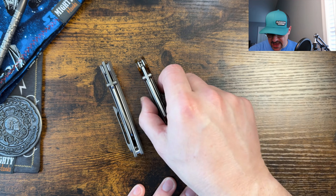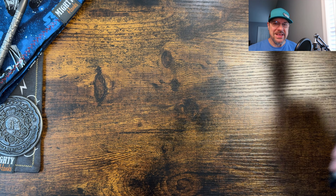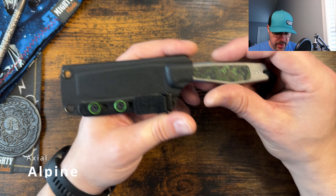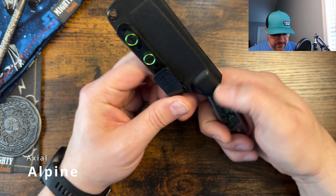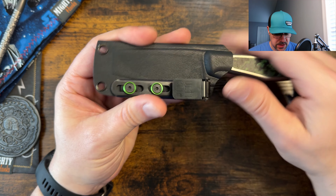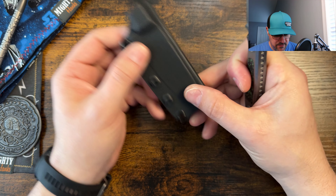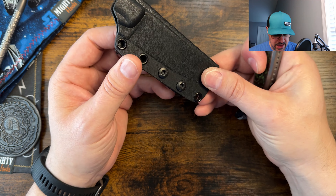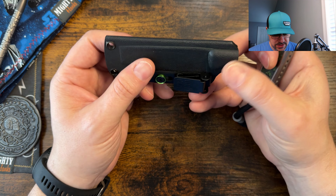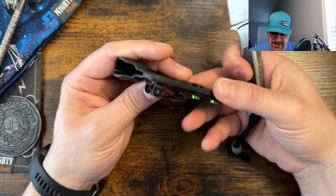I'm going to get the one I think you're probably going to be least interested in out of the way first, and that is the Axial Alpine. This one is a very interesting one — you got a nice fold-over style kydex sheath with an alti clip that comes with it, interesting colors as well. Very nice for pocket carry, but you could always switch it out if you wanted to carry scout carry, appendix, or over your back with a different style clip.